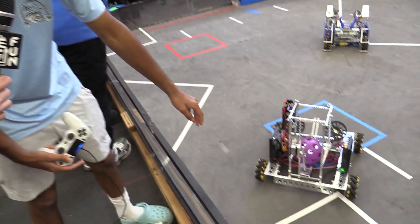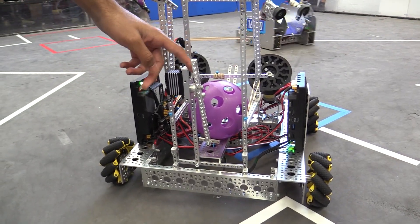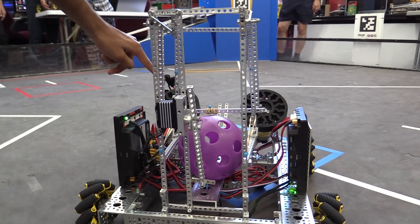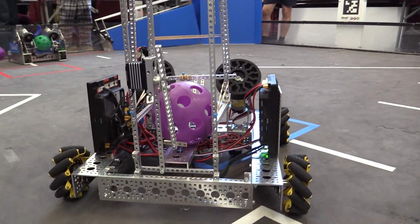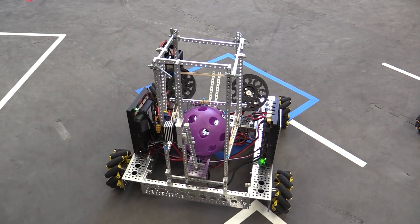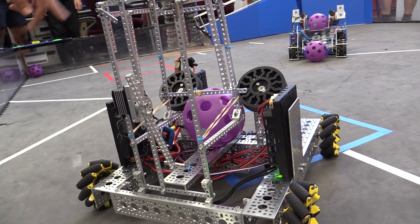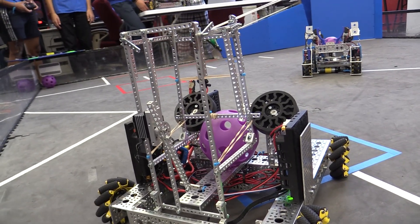Hi, this is Adi from team 9225 Dynamite Social Club. We'd like to demonstrate one of our features called the hopper. This servo arm hits the artifact into the wheels for it to be propelled into the goal. We chose this because it's pretty simple and works well. With this cage, we can hold three artifacts and cycle them one after the other. When I press the button, it moves the arm, the wheels rotate, and the rotation sends the artifact into the goal — that's our shooting mechanism.